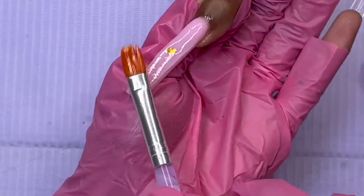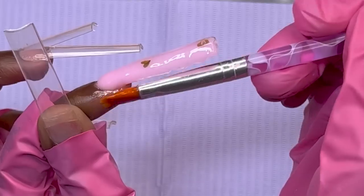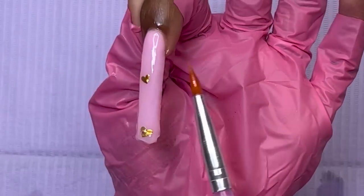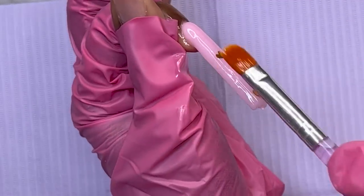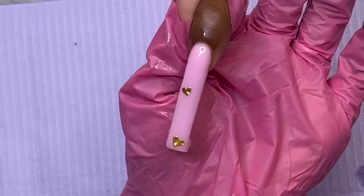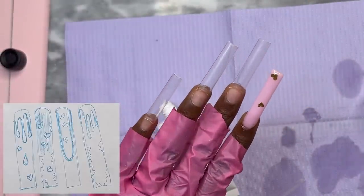I'm covering the stickers with clear poly gel to encapsulate them. After I cure and shape everything, you'll still be able to see the stickers through the nail. You really don't have to encapsulate stickers — you can just put them on top after filing and add a top coat. I'm just being extra since I know I'm going to do 3D chocolate drips on top. Here is the pointer finger — we've got the hearts down, so we can check that off the list.